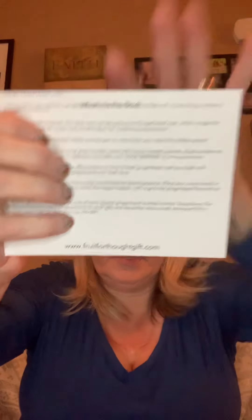This is a turkey lip balm by Mad Beauty. The label is a bit covered up so it's hard to read, but it says it's filled with moisturizing cranberry lip balm. Really cute. Not sure how much that one is.